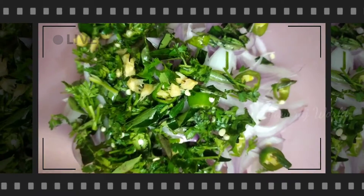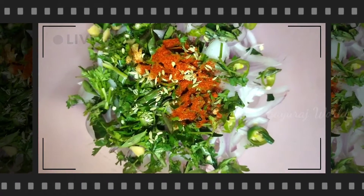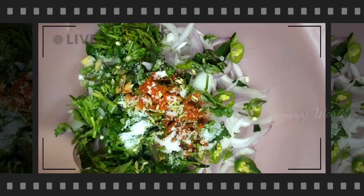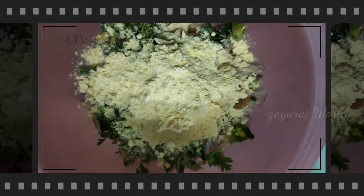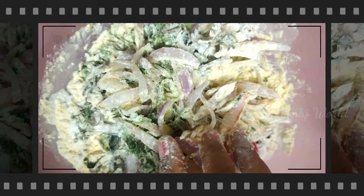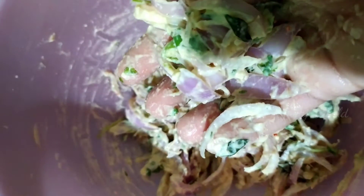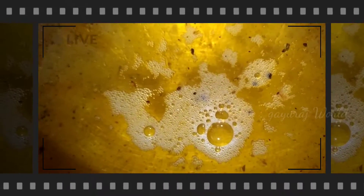You will mix like this. Add a little, and add a little, and add 60 Dawn.